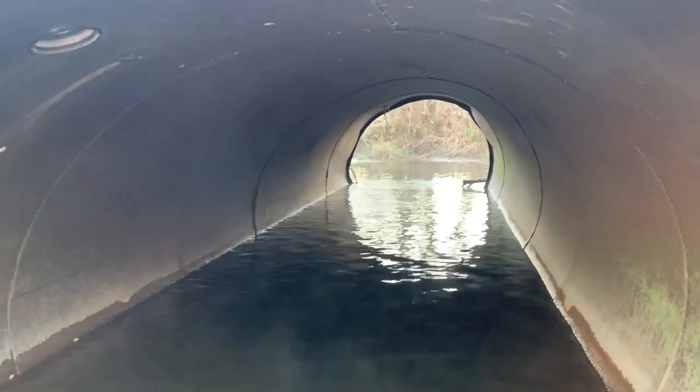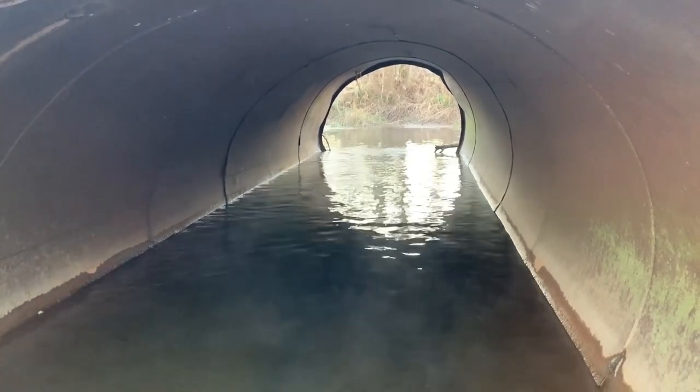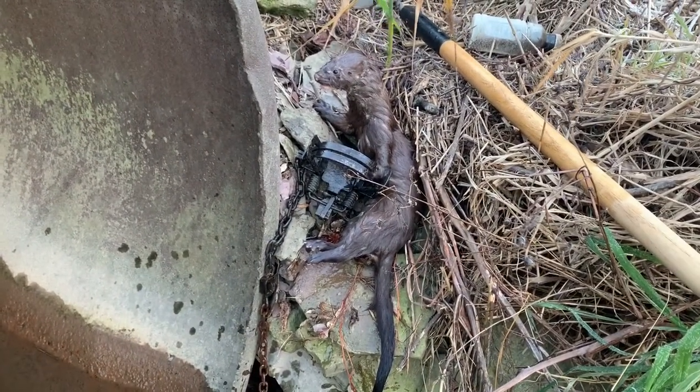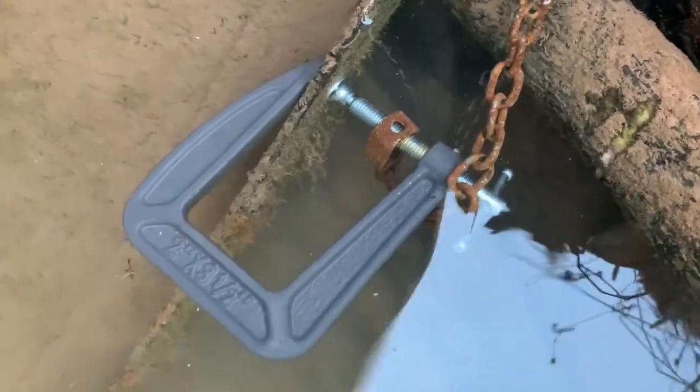I love these pipe/mink trap setups. One thing I really look for is that the water flows through the pipe, then it's slow moving and level. We had a good day here today — a double on mink. I have these set up simply with a c-clamp; I clip my swivel right to it and tighten it onto the lip of the pipe.